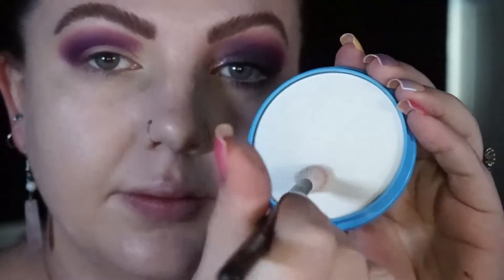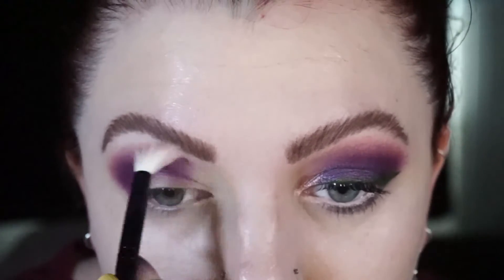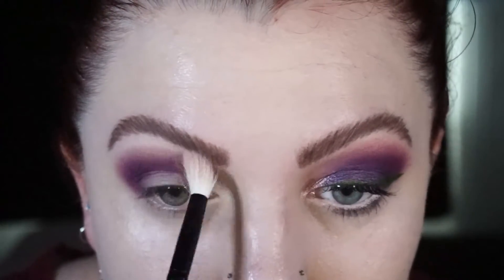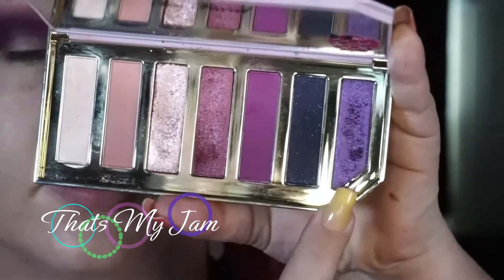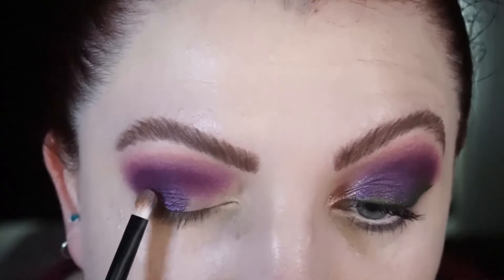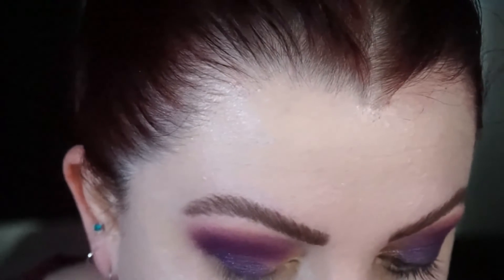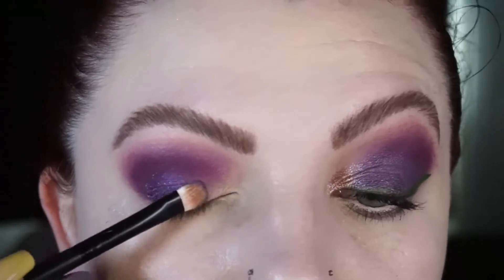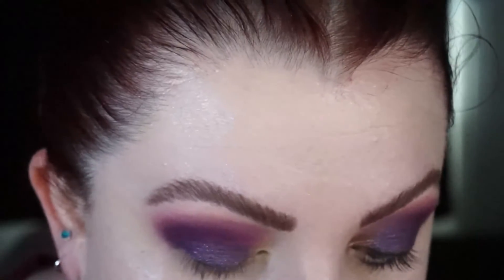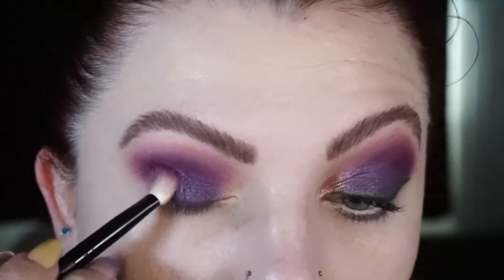To help with the blending process, I'm using a translucent face powder and a clean blending brush. Then I'm going in with the cool purple foil shadow on a flat brush, tapping that on the lid first just to prevent any fallout because this one does break apart quite easily, and then I'll start swiping. Once I've laid down that color, I'm taking it all the way over the lid and leaving the inner corner free of any color.